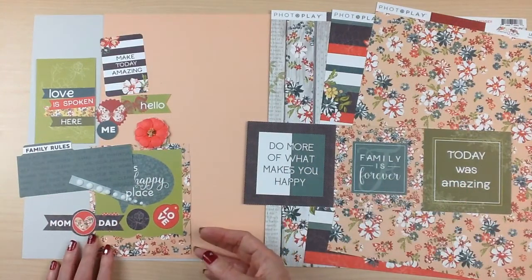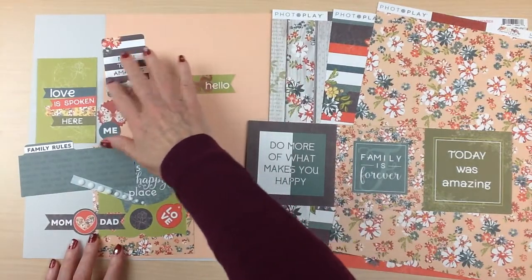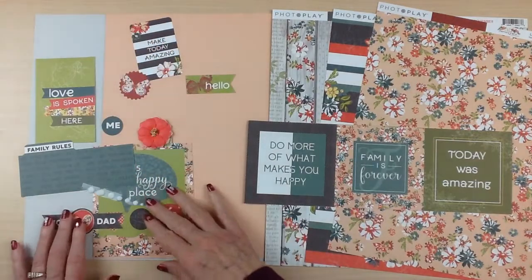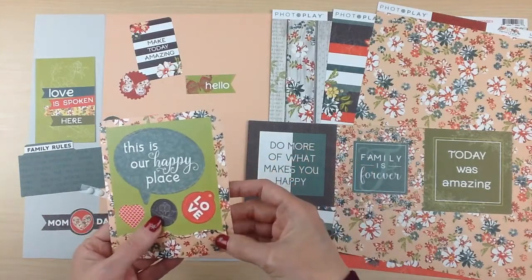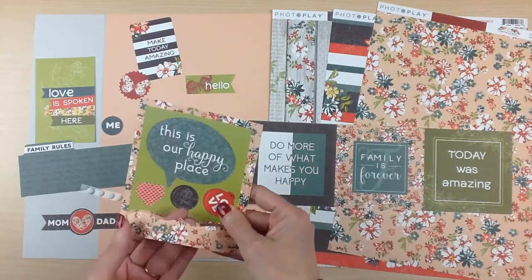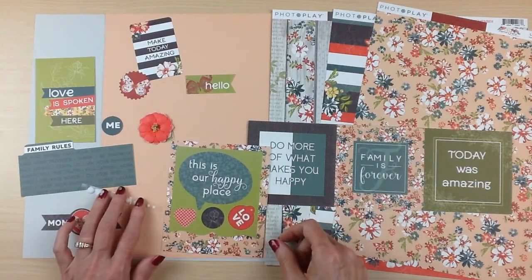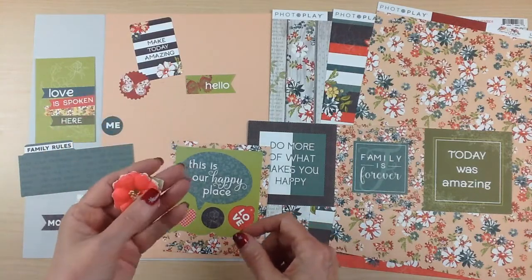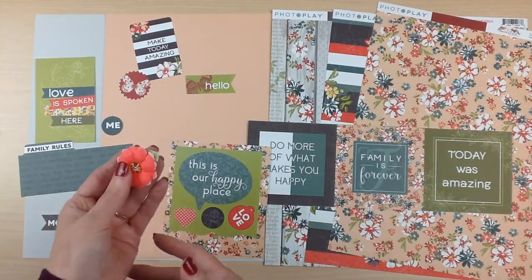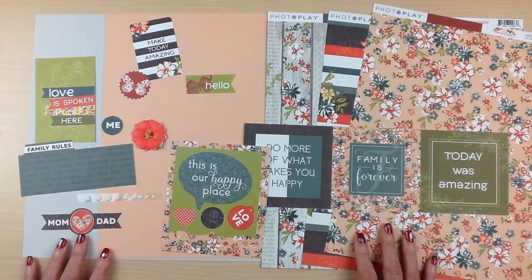For the embellishments, you're going to get half a pack of the ephemera, which are all of these cut-outs — there's some tags, some circles, and this one is a frame where all of the pieces punch out with a fun little scallop on the bottom, which is really unique. You'll also get some enamel dots and a prima flower. Your embellishments will vary among the kits, but that's a good sample of them. So that's a look at PhotoPlay Memory Lane.